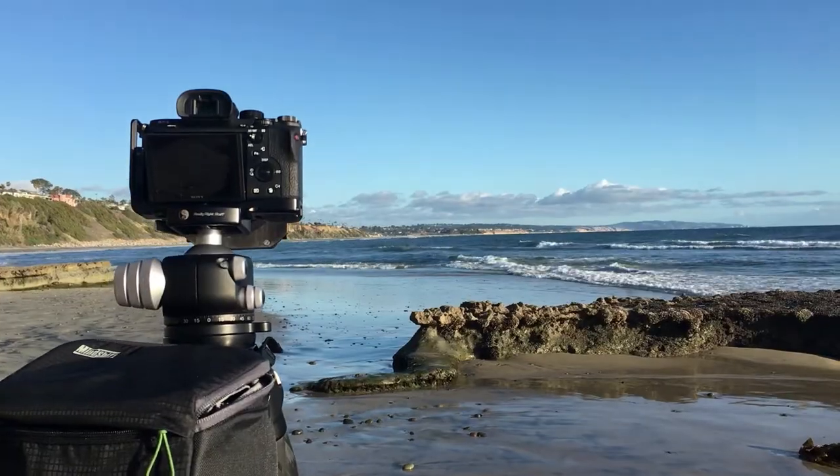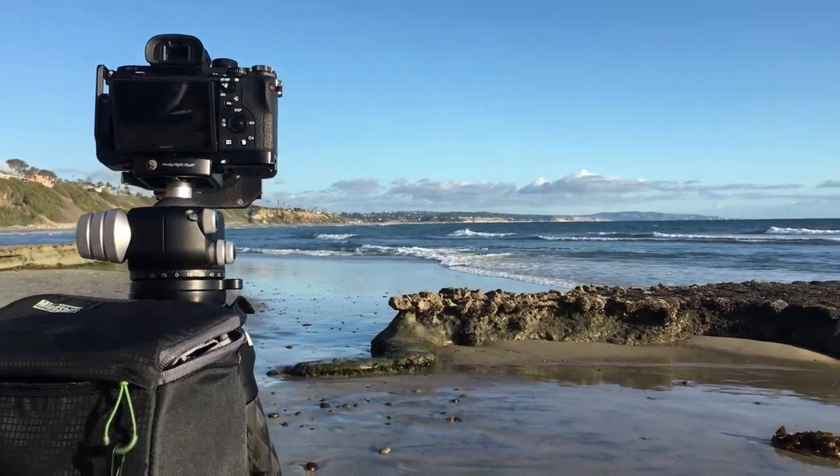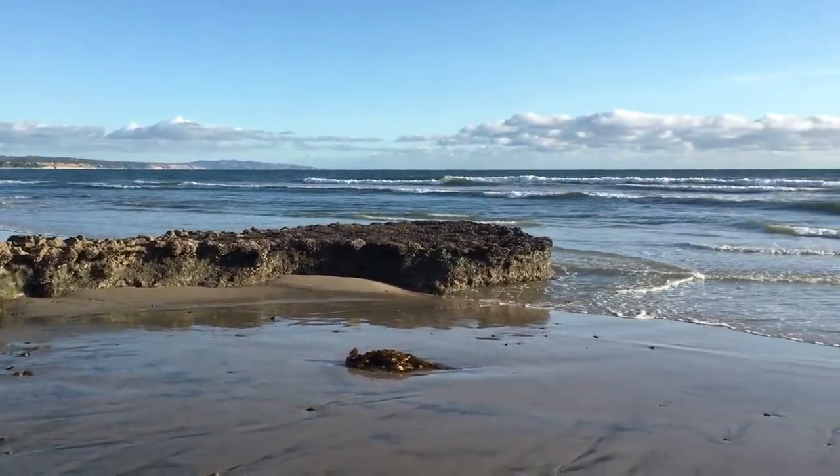I've got my settings dialed in — F11. The first couple of rocks are in focus. There's not too much atmosphere in the sky, so I can actually get some pretty good depth. I may go to F16. The challenge I'm having now is I want to do a really long exposure, but I'm in soft sand. As soon as those waves come up, the tripod sinks a little bit, even with the spikes. So I may have to retreat to higher ground to get a longer exposure — but the problem is there's no higher ground here, so I'm just going to have to see how this goes.